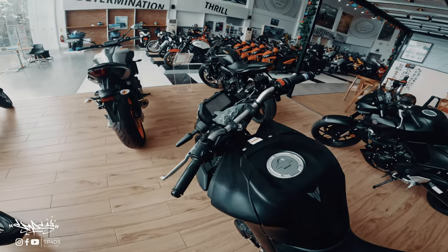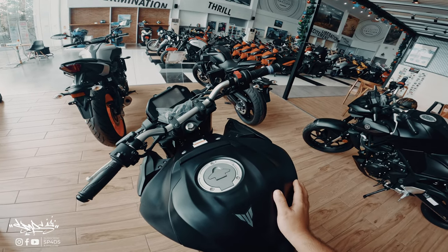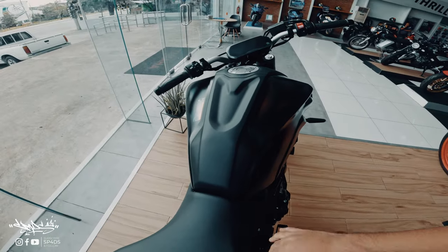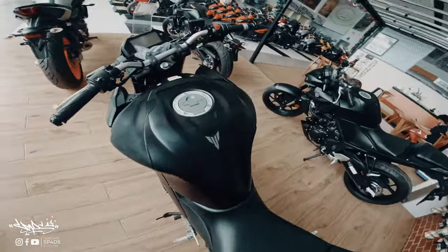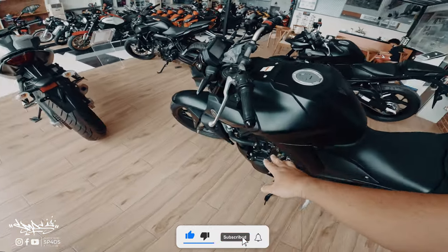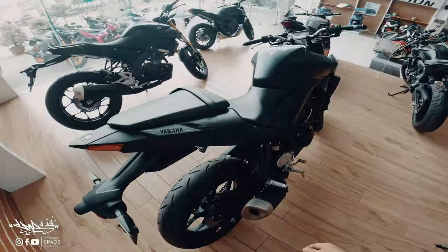For me I much prefer the shorter handlebar of the MT-03. The only issue is that the tank of the MT-03 is really large compared to the Yamaha MT-15 — I actually feel it's even bigger than the new MT-07's tank, which is narrower and more arrow-type. Compared to the MT-03, this one is very wide, but the beauty of it is that the knee area is tucked in to the bike, so it's more aerodynamic.